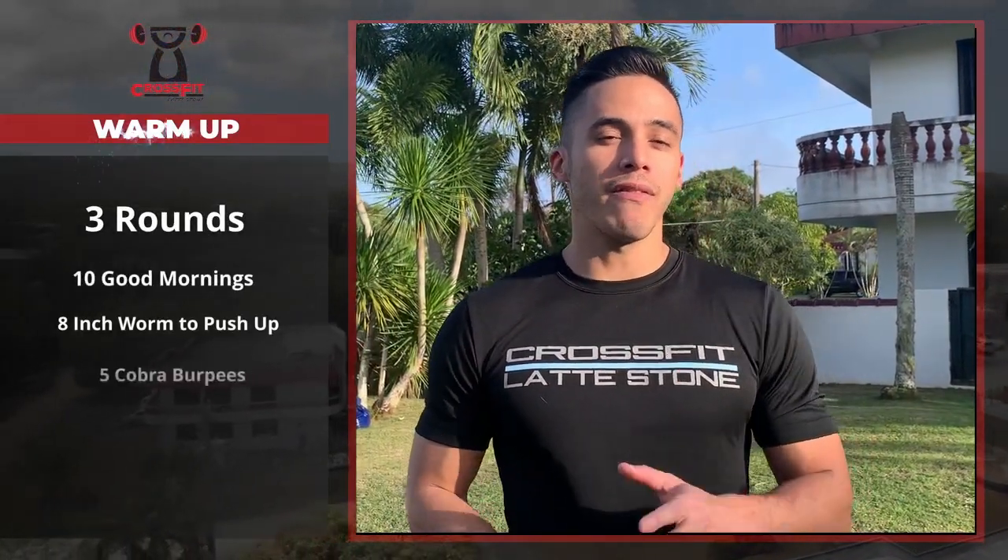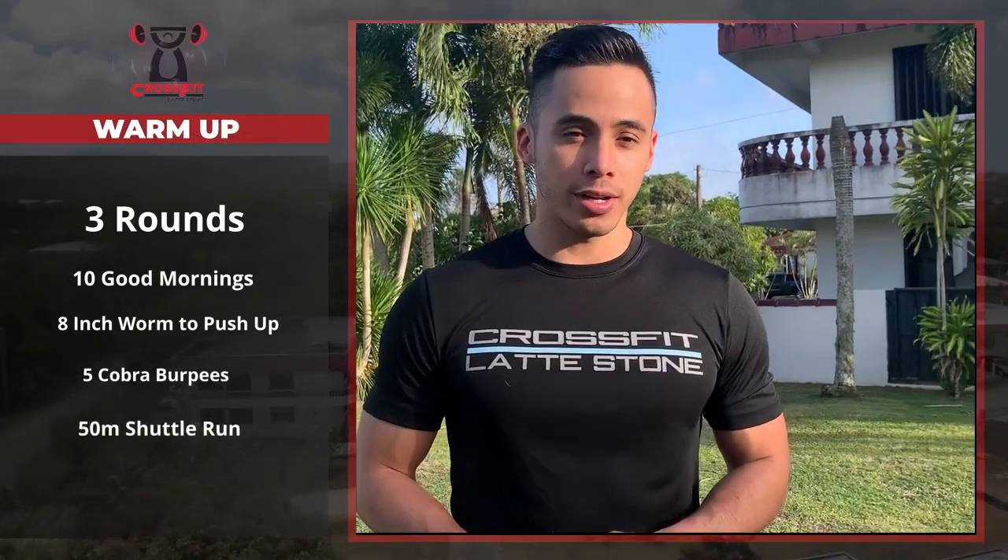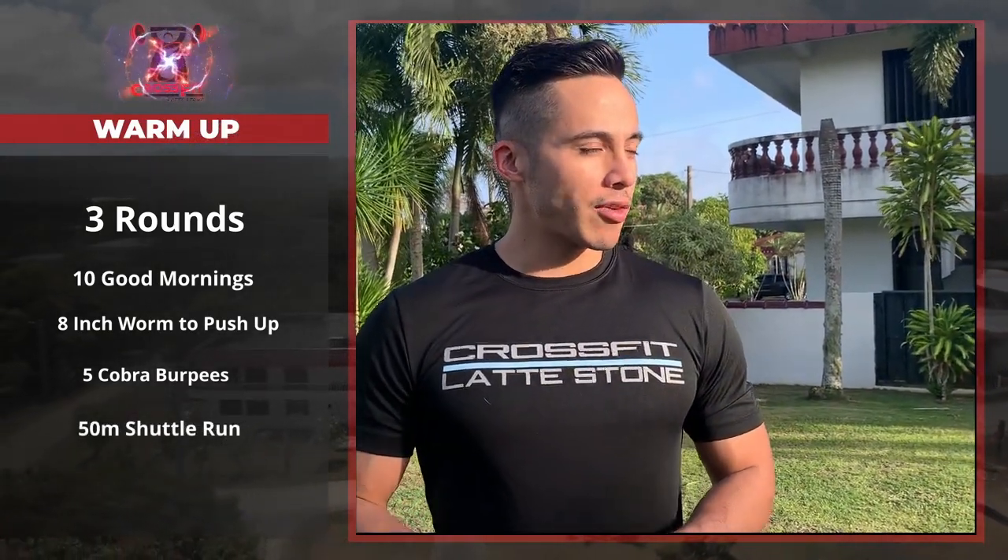Hey, what's up, Laddie Fam! Your warm-up for today is going to be three rounds of 10 good mornings, eight inchworm push-ups, five cobra burpees, and a 50-meter shuttle run.